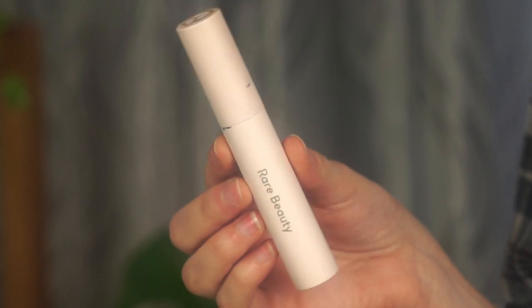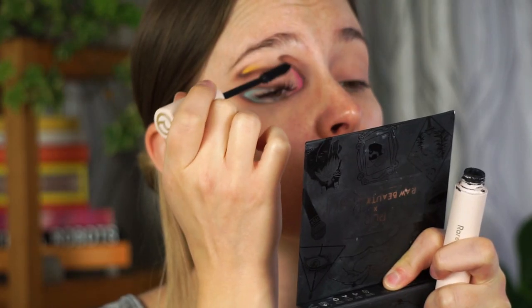Next I'm putting on mascara — this is the Rare Beauty mascara and I'm going to be very generous with it. I'm not applying any mascara on my lower lashes because I want you to clearly see the blue shade and don't want to hide it. Now I need to do the same on the other eye.